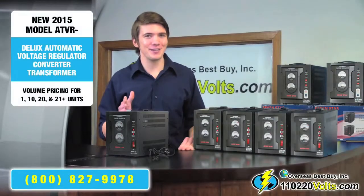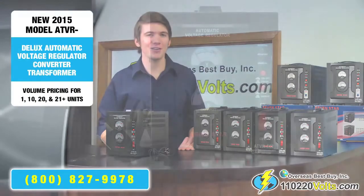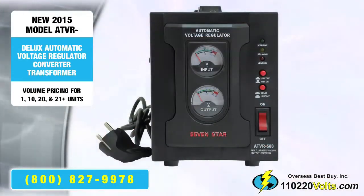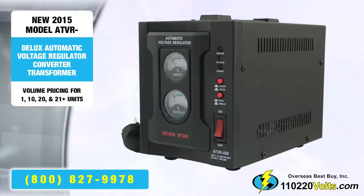The ATVR series is not only a voltage converter, but also a voltage regulator transformer that stabilizes the number of volts — either 110 or 220 — despite fluctuations and deviations in electricity.